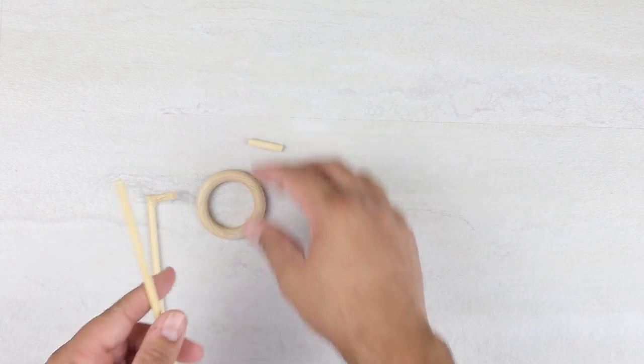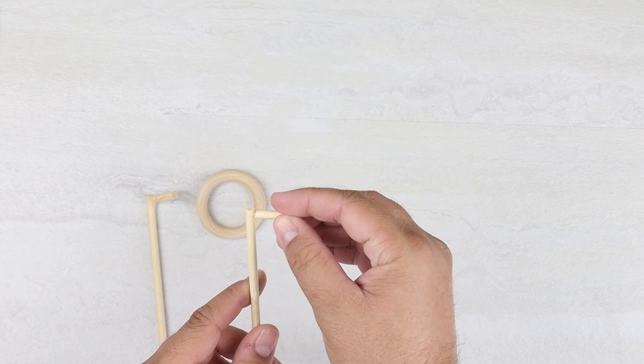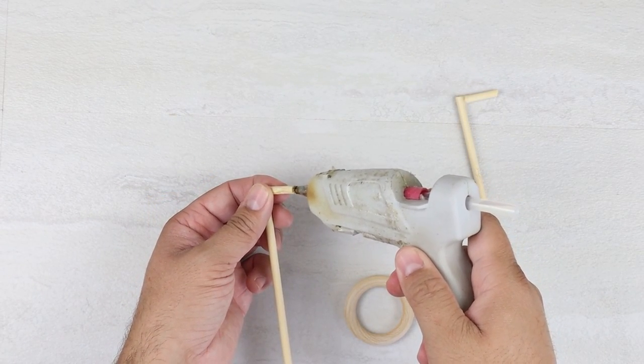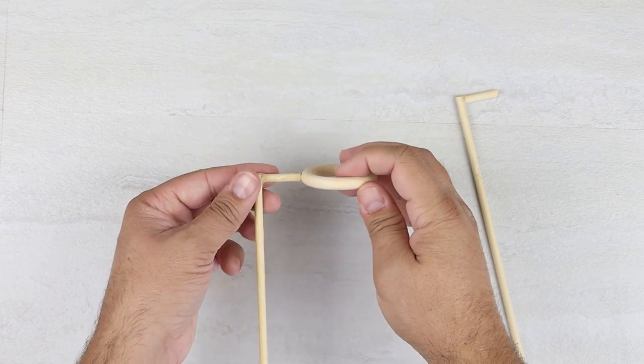I like to let the glue cool down a little bit, and then I'll form it around those joints. You don't have to do that because it can still be a little bit hot, but that's something that I like to do — it just makes those seams a little bit cleaner.